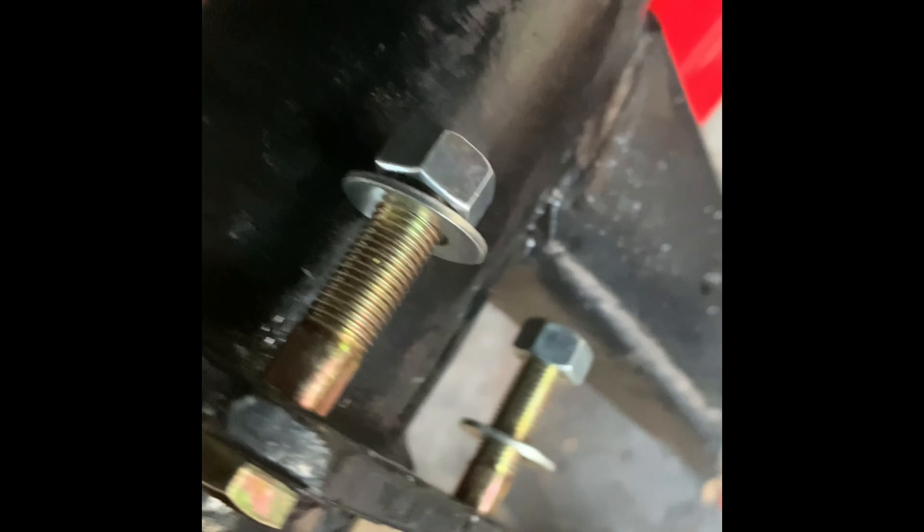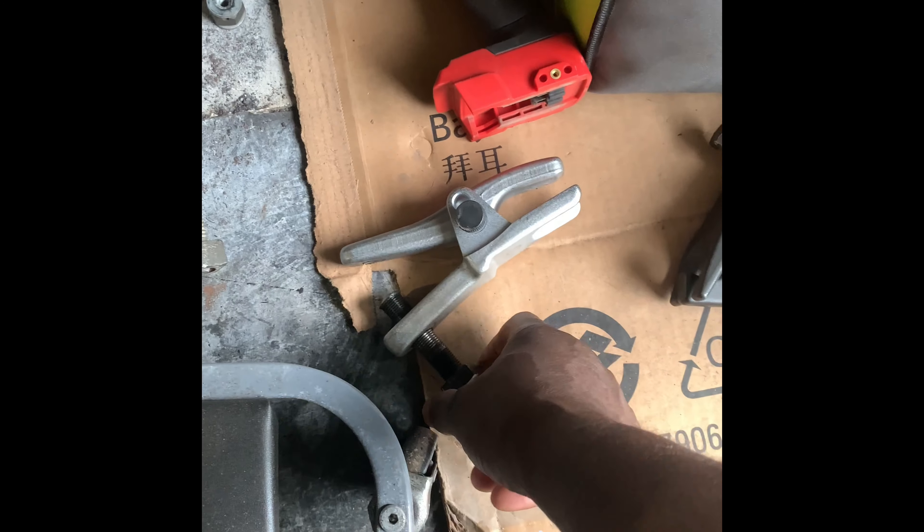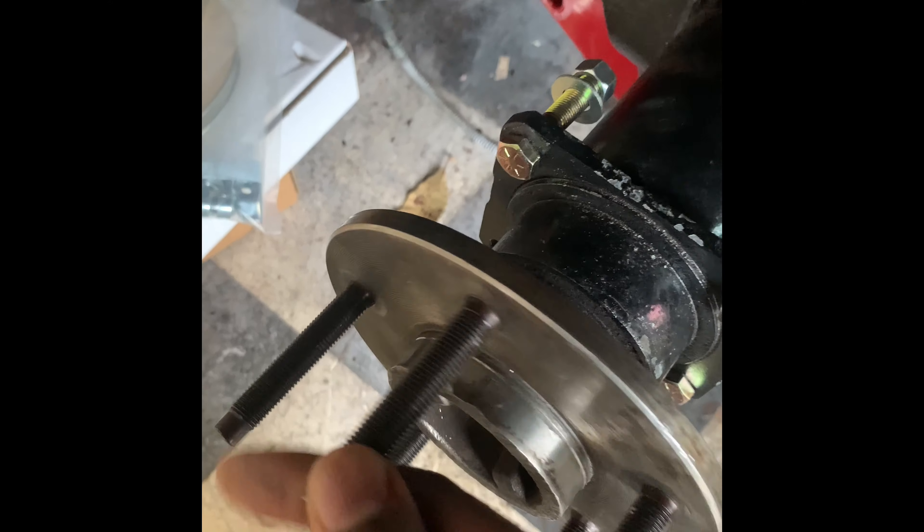Just a quick overview here. With the ball joint remover, I successfully pressed all of my wheel studs in. As you can see, going around, they're nice and flush — so it did work. It does damage the tool though, so if you're planning on doing this, I would buy maybe two or three of them because the threads do wear out due to the impact of pushing them in. It's always good to have extra tools around.